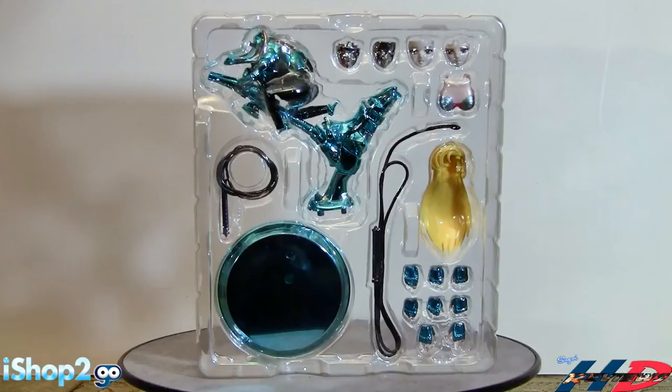Here we have blister number two. We have the object mode, the whips, different faces - both mask faces and actual figure faces - and then a replacement chest. With female figures they make them with a bigger bust size, so you have to switch the breast plate to actually put the armor on. That's the basic logic. The hands are already pre-colored and you could put the armor plates from blister one onto them. This figure is fully armored to the hands. The faces are phenomenal - they look fantastic.